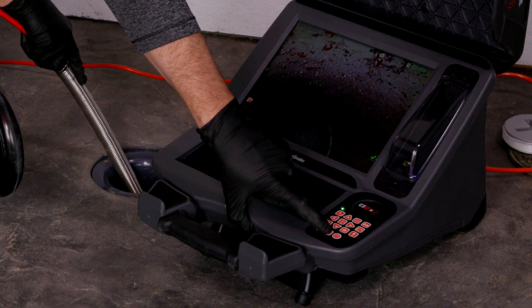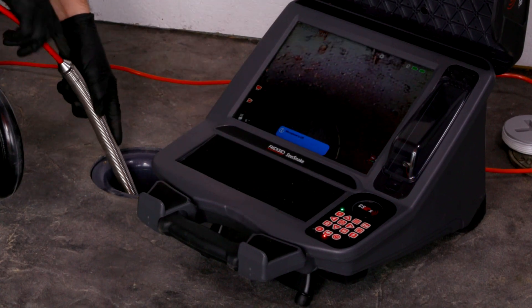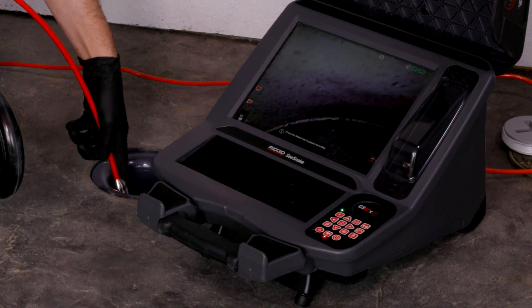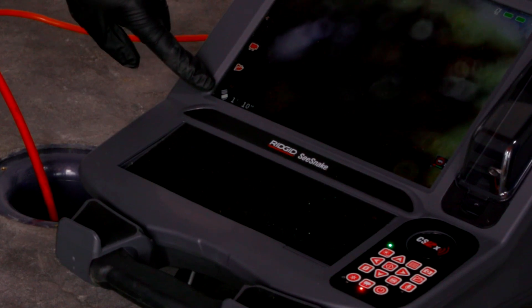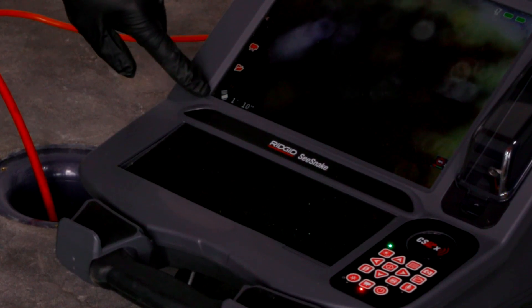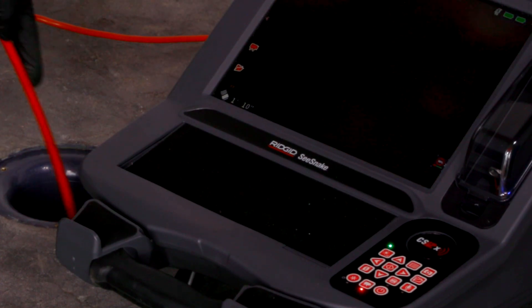We're going to record this job by hitting the camera button right here. Once it starts recording, you'll see the red light turn on. Also here, you can see the TiltSense that comes with TruSense — it's actually telling you the pitch of the camera head. Right now we're at about a 51-degree downward angle.